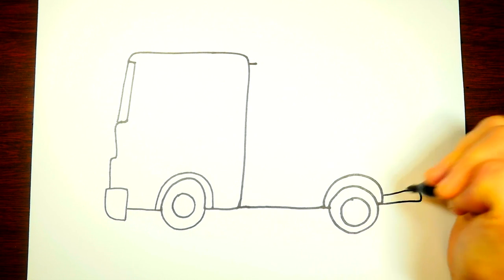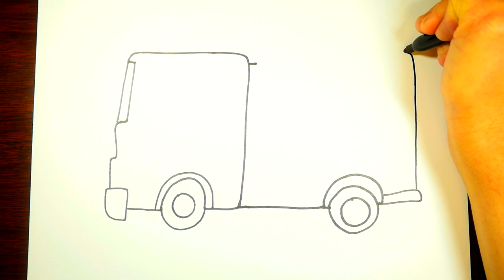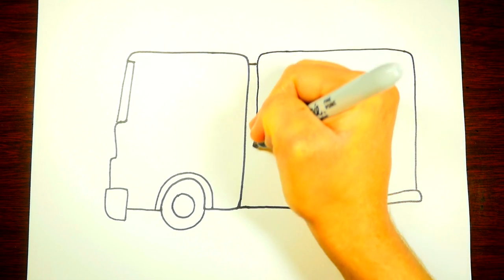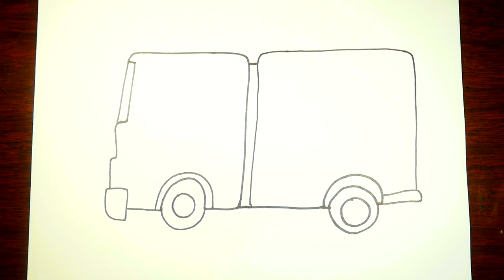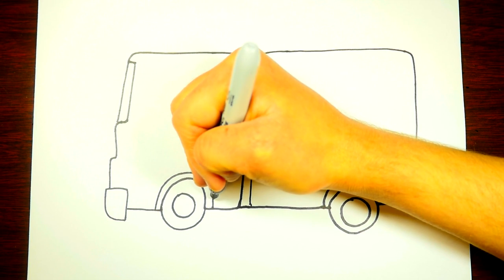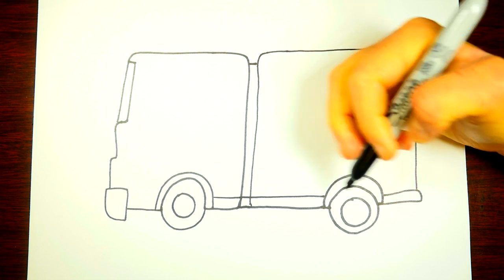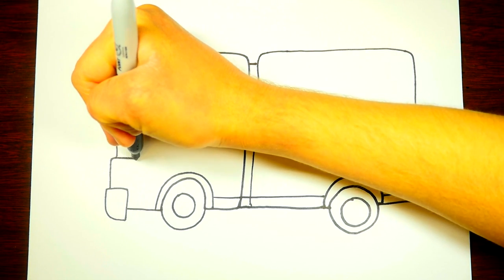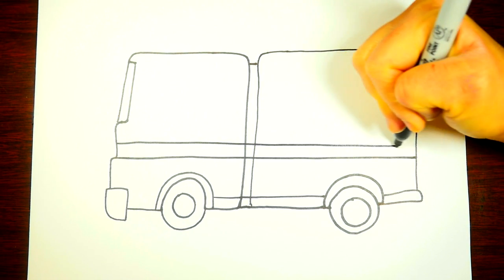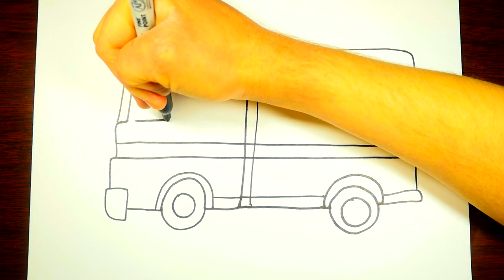We draw it back and up and now we draw the top of the truck and it goes down. Hey, it already kind of starts to look like a fireman's truck! So now let's draw a line here and draw a couple more lines that go across the truck. Draw another line.